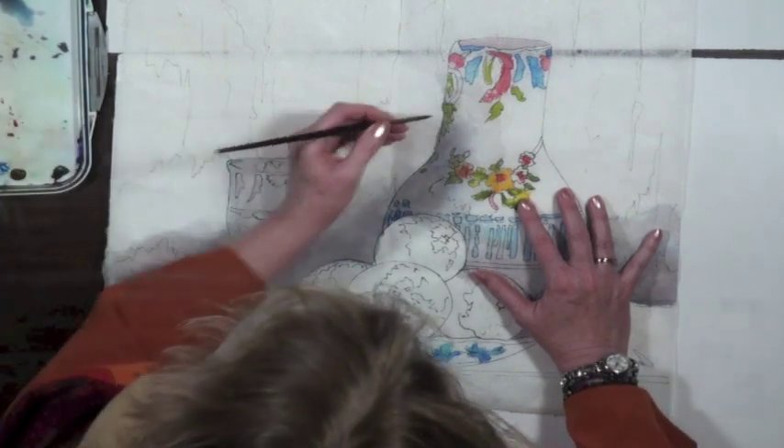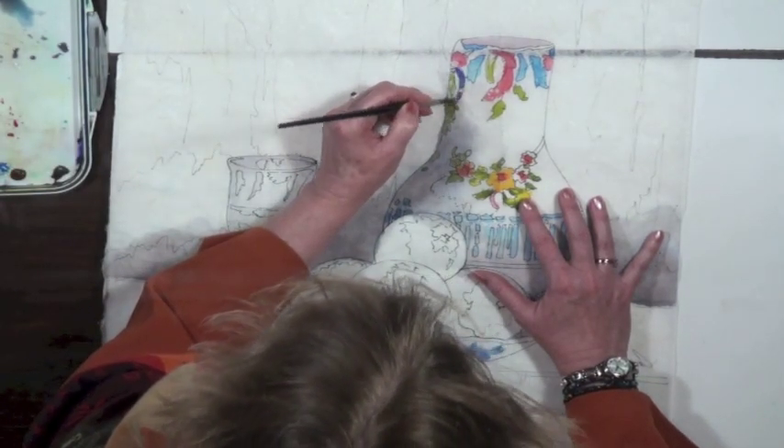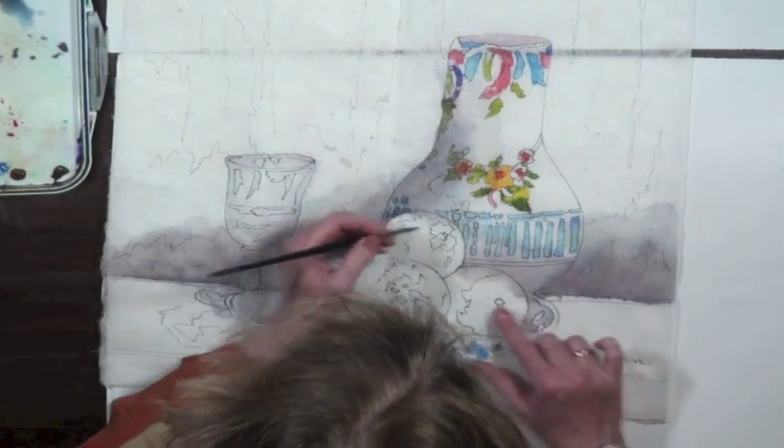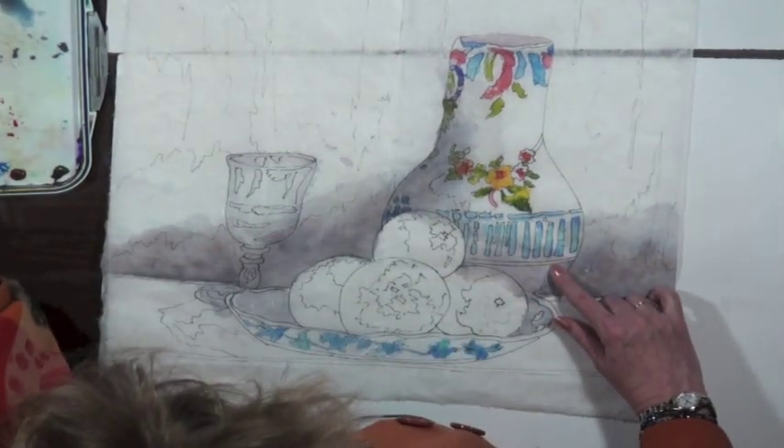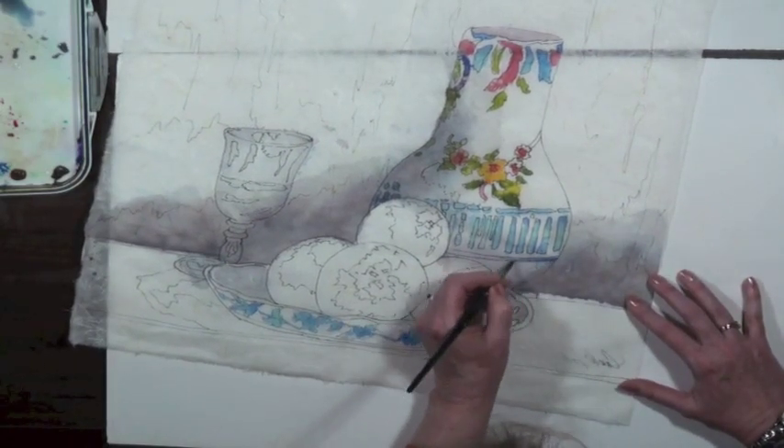I'm not sure what colors I have — I haven't written my instructions, but I don't deserve it. I don't think I'm painting the colors I say in the pattern, but I'm filling it in.